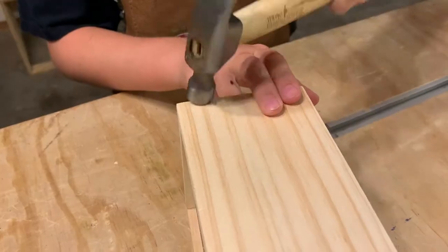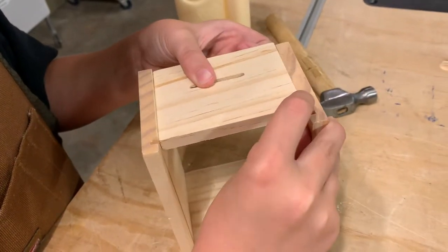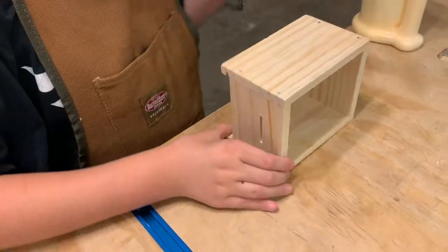We'll start by attaching the sides to the bottom. Use the glue on all the joints and spread it out. Next, we'll attach the top.